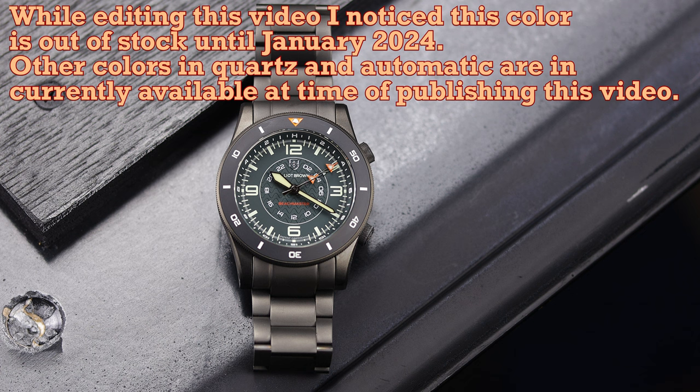If you want to see more, I will have a written review linked below. Head over to EB's website to check out all the info on this new model, the process behind it, the design, and the patent process.